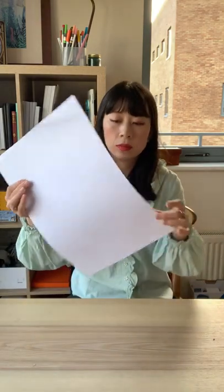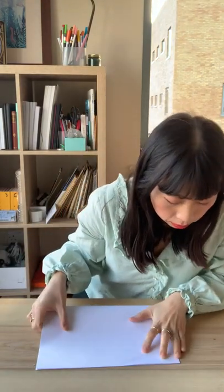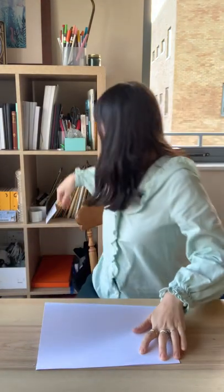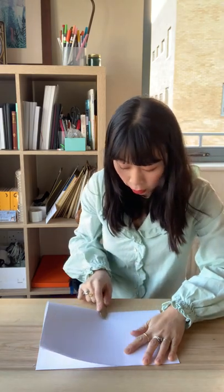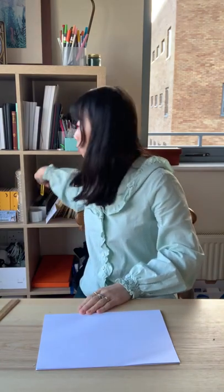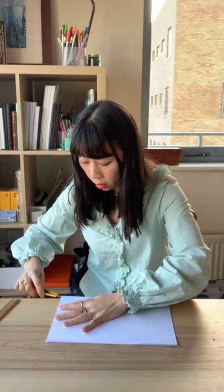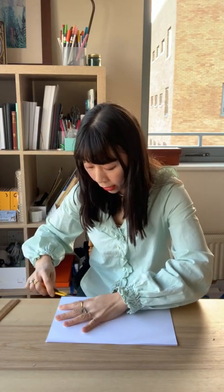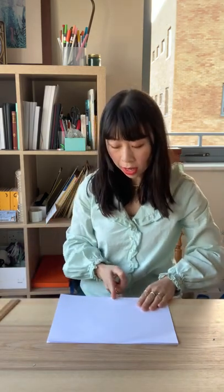So this is A3. What I'll do is fold it in half with a bone folder — this is a bamboo folder actually. Then I'll use a knife and cut it along the fold, but not all the way. I cut it more than halfway.